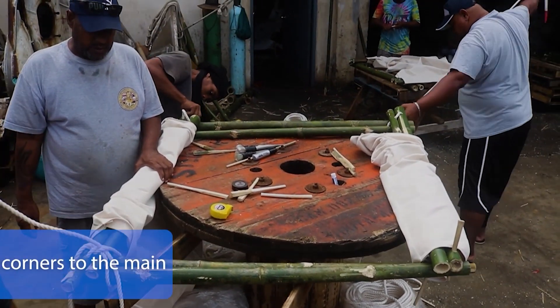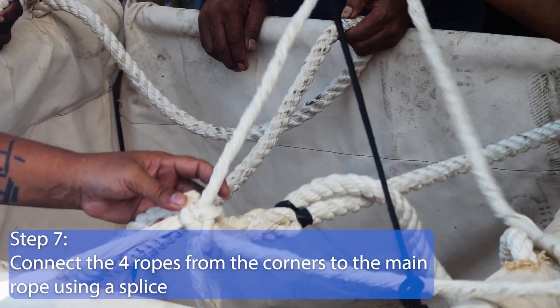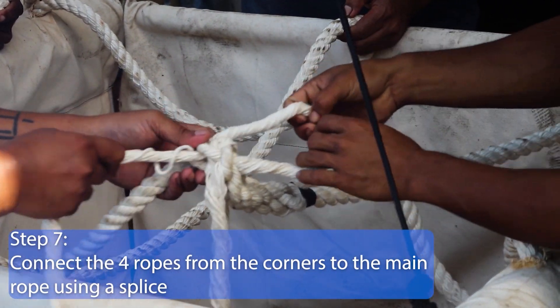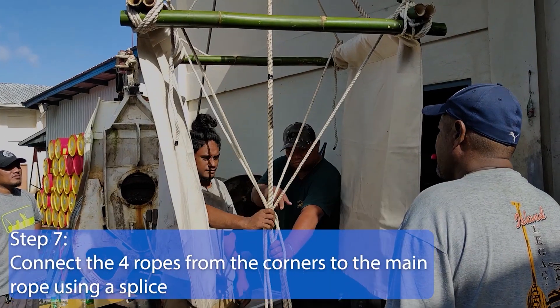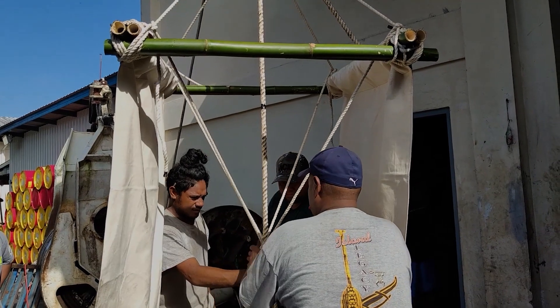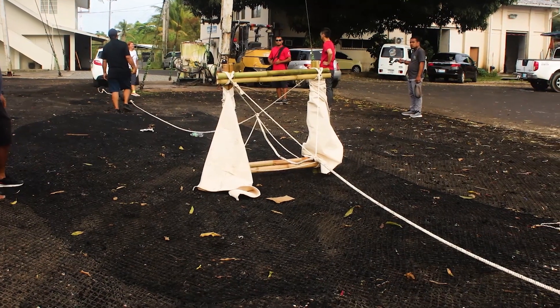Step 7. With the three marks in place, begin the splice connections one corner at a time. Start with the splice above the raft and repeat with the one below. The raft, including the rope spliced to the main rope, is placed at 4 meters above the plastic buoy.